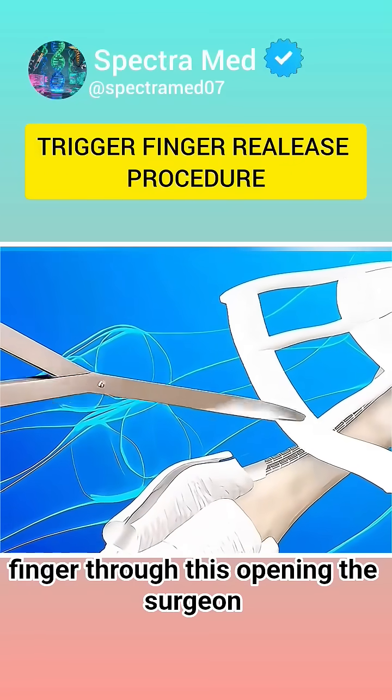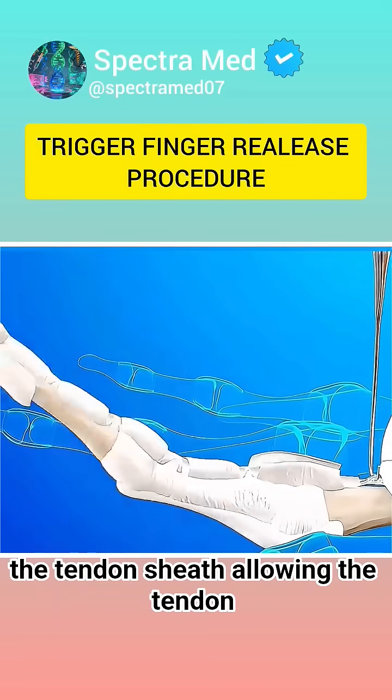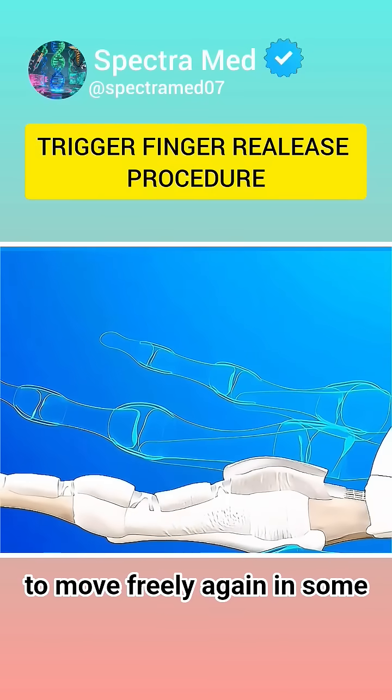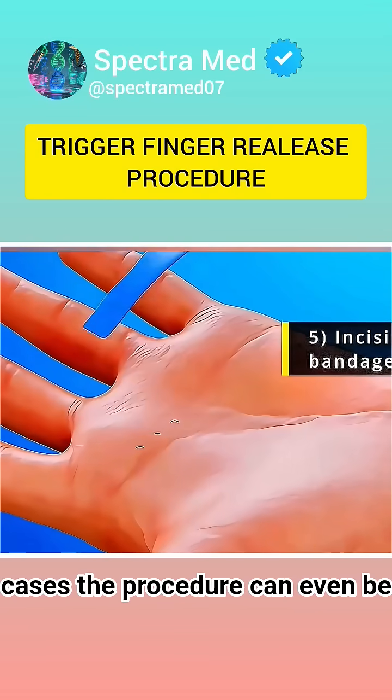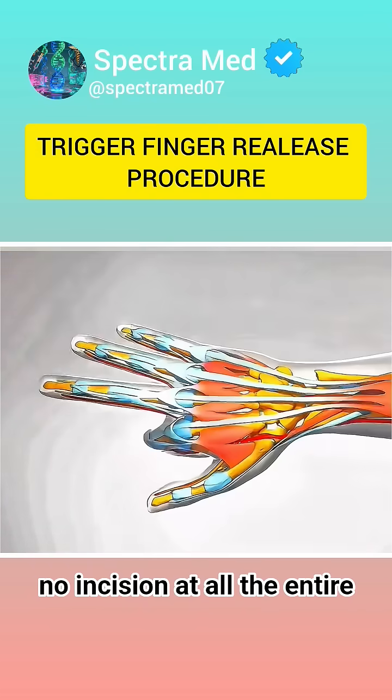Through this opening, the surgeon carefully cuts the tight part of the tendon sheath, allowing the tendon to move freely again. In some cases, the procedure can even be done percutaneously, using a needle and no incision at all.